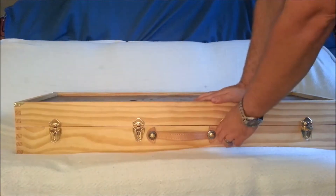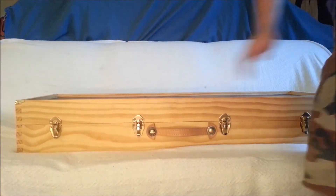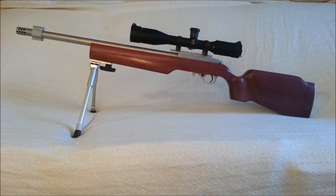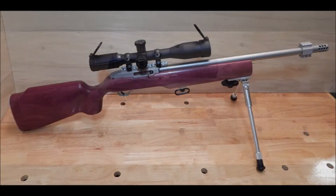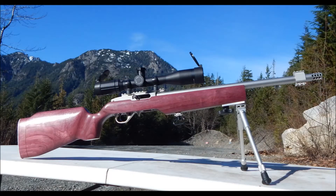So let's take a look at this. Let's take a look at this one. We'll be right back.